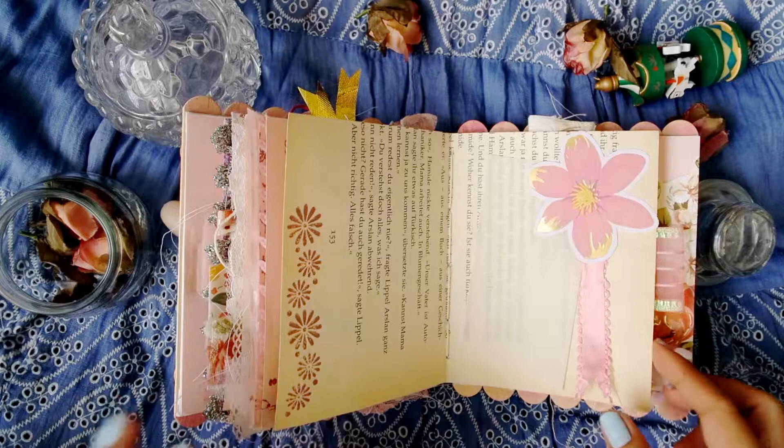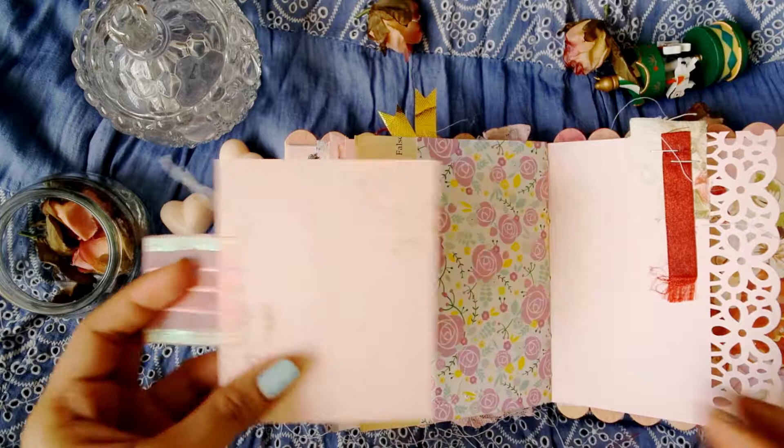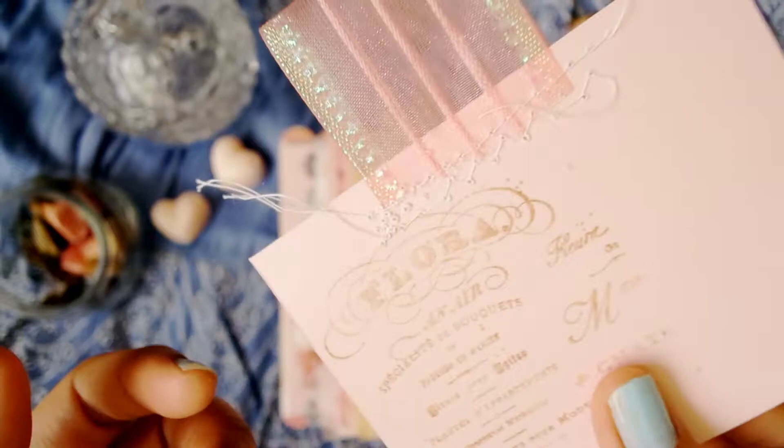The next page is a pocket with a pullout tab - and another pullout tab. There were a lot of mistakes while stitching but I guess it adds to the vintageness. I did some stamping in there and used a really cool ribbon as a pullout tab.